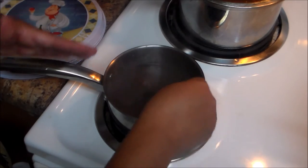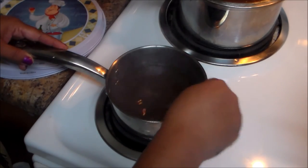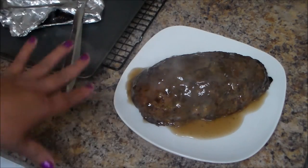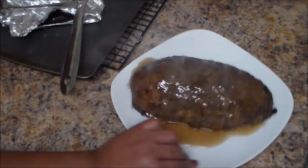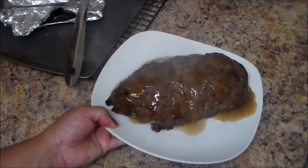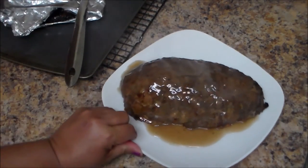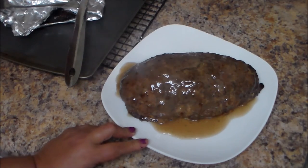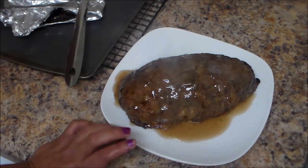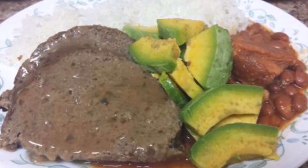Now I'm gonna take my meatloaf out of the oven. You can let it set for 10 minutes before you cut into it. I just put some gravy on top, but you can put the gravy on the side and let people serve it as they like. I'm gonna eat mine with rice and beans and avocado — aguacate — but you can also have it with mashed potatoes or any vegetables. Here is the final result! I hope you guys like this video. Thank you for watching — until the next one, bye!